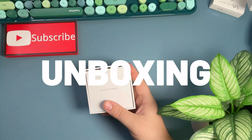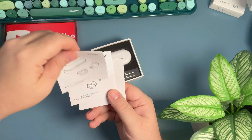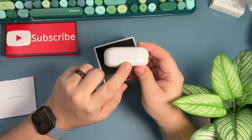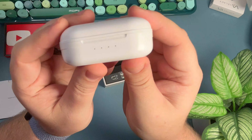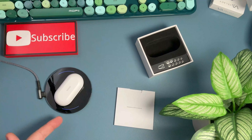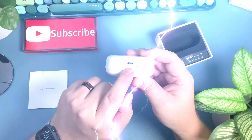Inside the box, what do we have? We've got our typical quick guide and user manual, and here's what the case looks like. You've got four LED lights to show you the charge status of the battery. You can charge these wirelessly — see how it turned blue, so now it's charging. And then you've got a USB-C charger on the back of it as well.